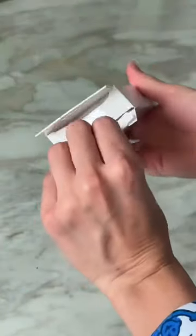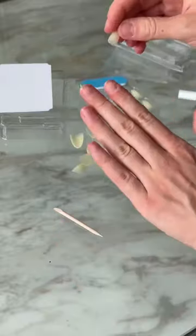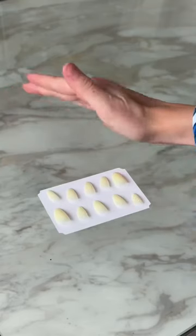First, you're going to start by prepping your nails with nail polish remover, pouring out the kit, and sizing up each nail to your fingers. I like to line mine up — it just makes it easier for me.